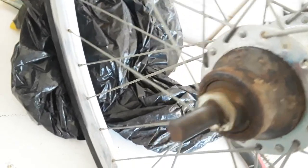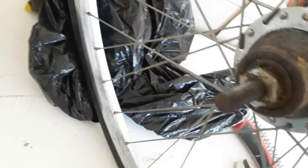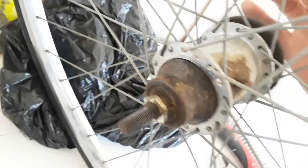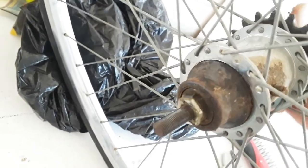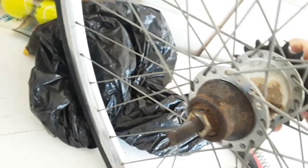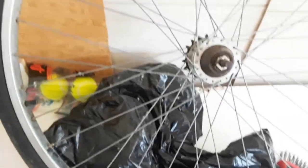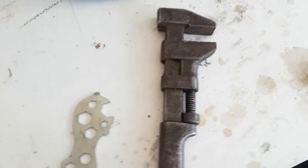This one is actually in pretty bad shape — it's hard to turn. You can hear those bearings in there, and those clickers that catch when you pedal. That's terrible — too tight. So there we go.